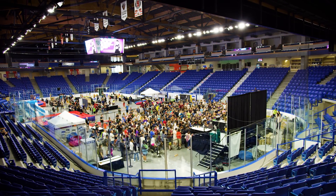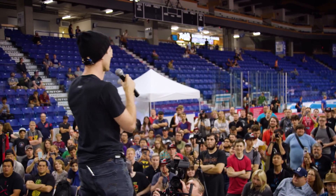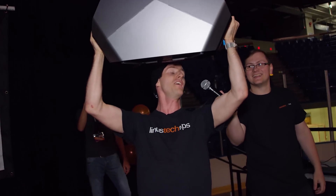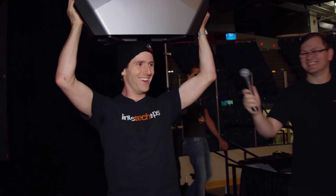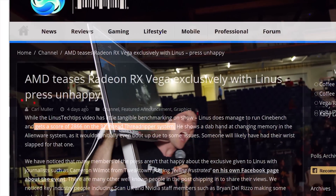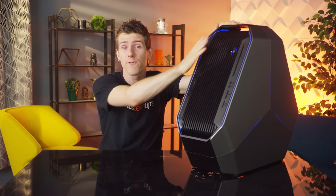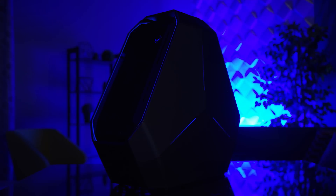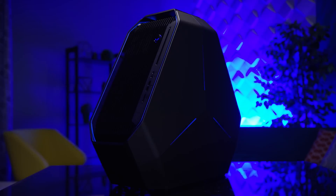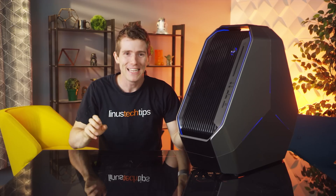One week ago, at our first ever LTX 2017, we previewed, for real, AMD Threadripper performance, thanks to Alienware. But that was just a preview — you only did one benchmark! I know. But that was then, and this is now. Alienware has arranged for their system to be exclusively reviewed before the formal embargo lift for Ryzen Threadripper. So let's rip it open.